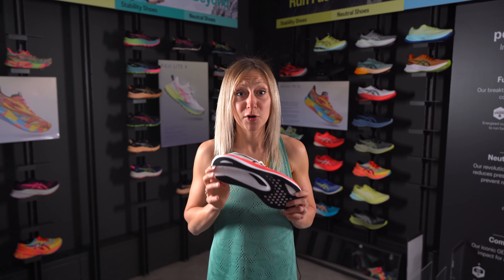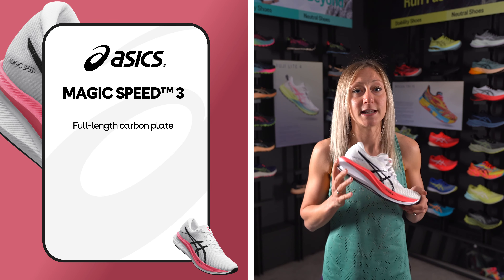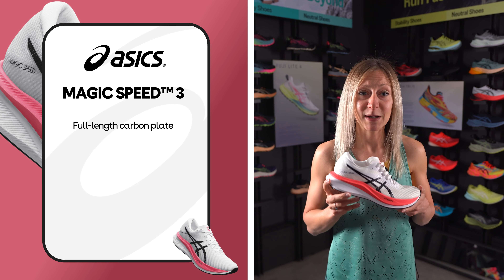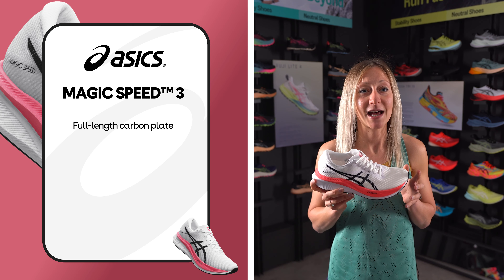The Magic Speed 3 comes with a full carbon plate in the midsole to propel you forward in the toe-off phase of your stride. The carbon plate makes it a great contender for race days and chasing down that personal best.